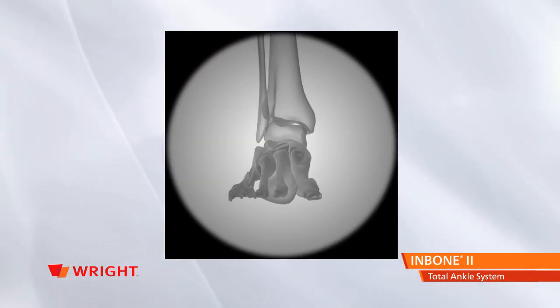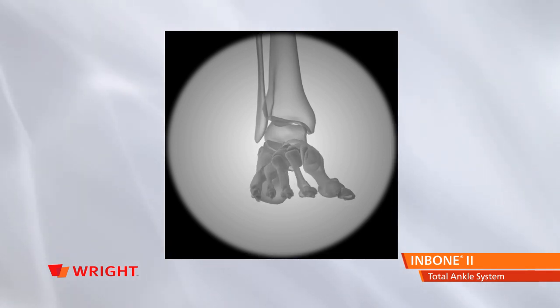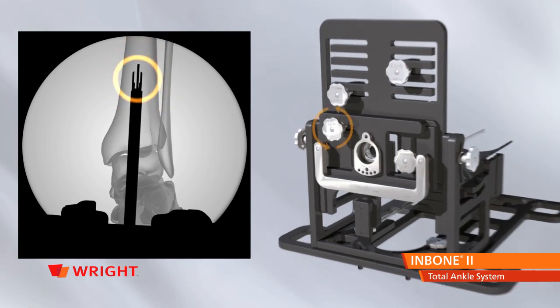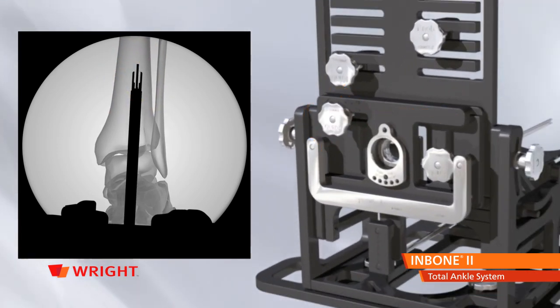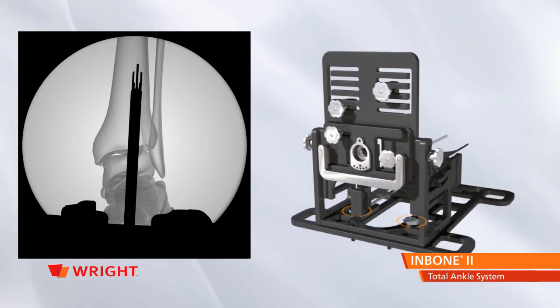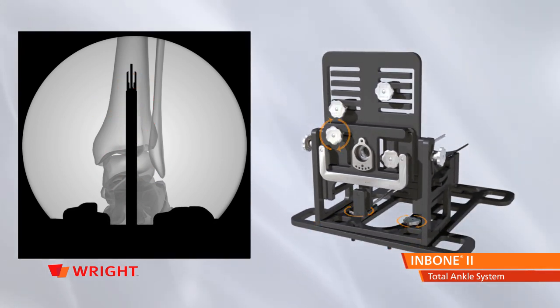To obtain the mortise view, rotate the ankle approximately 10 degrees internally. Align the guide rods under fluoro. Center the AP rods on the talus using the ML plate, then rotate the U-bracket until the AP rods are in the center of the tibia, verifying each movement with fluoro.